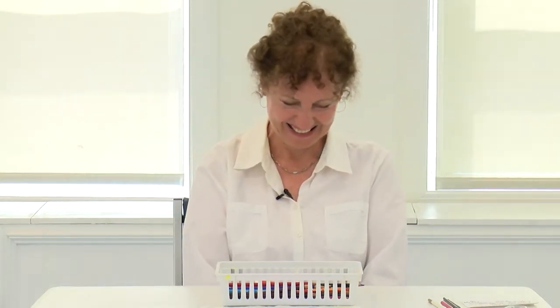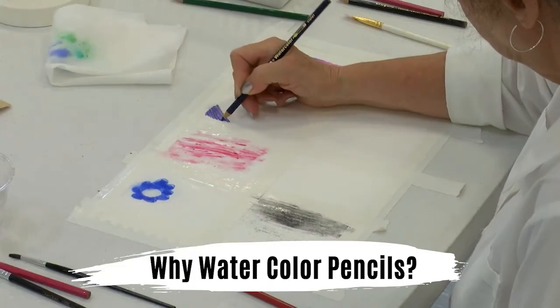Welcome to my class called 'From Watercolor Pencil to Watercolor Brush.' My name is Jane Bregoli. I'm an artist and art teacher and I have a lot of experience with all different kinds of paints: oils, acrylics, watercolors, and watercolor pencil.